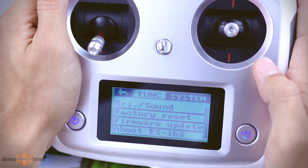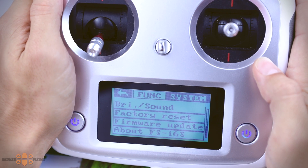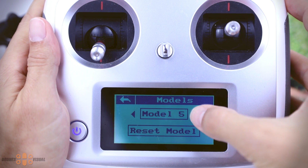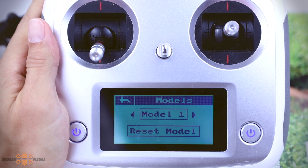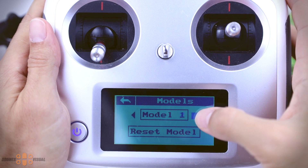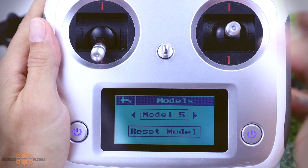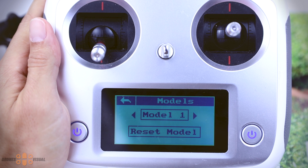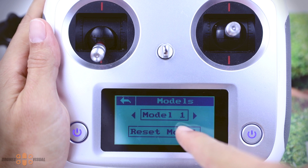Let's now take a look at the model memory that we initially didn't have. To do that, we enter the setup menu and go to the system menu section. We can move between models and select any model we want. This option did not exist in the previous firmware, and you can also reset your models from here.